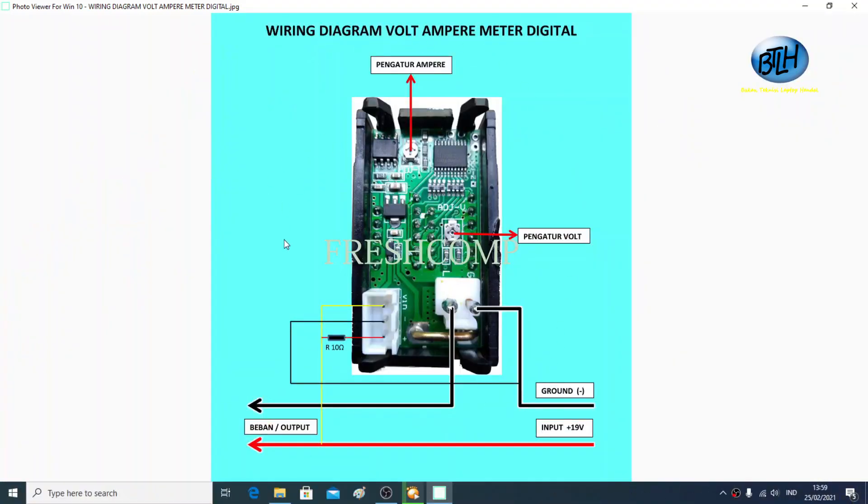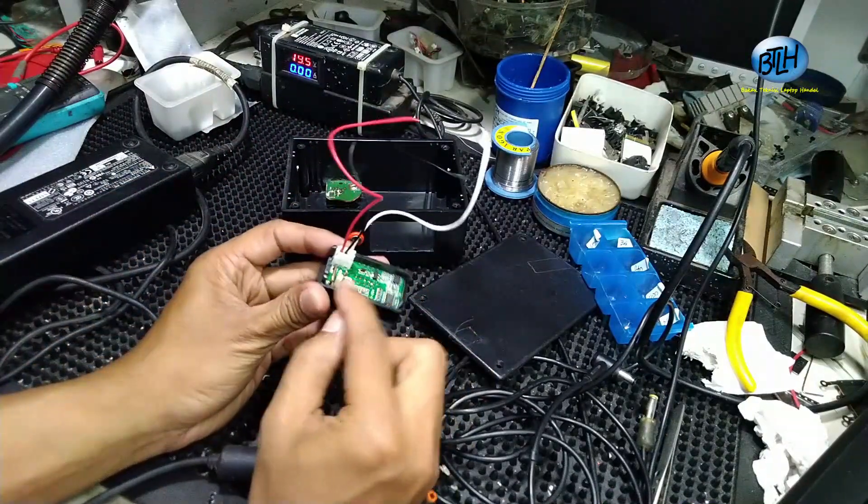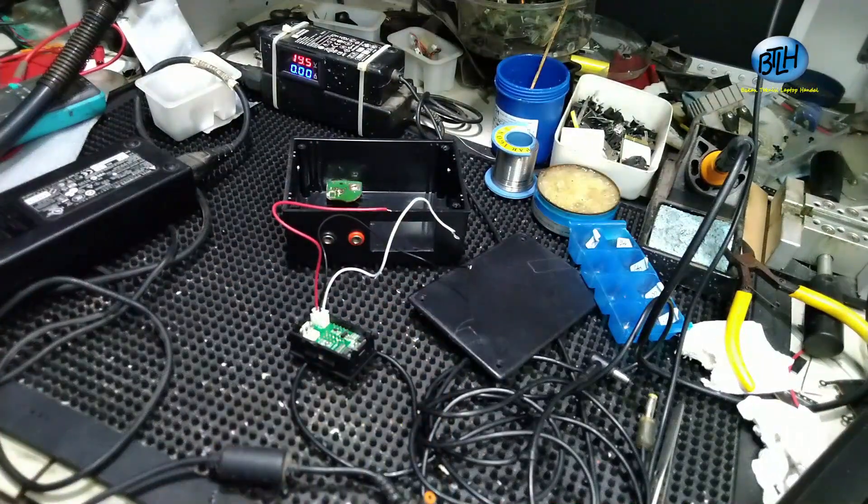Skemanya seperti ini. Jadi ini adalah wiring diagram dari apa ini namanya? Display Digital Volt Ampere meter. Nanti kita solder menurut diagramnya ini ya. Langsung kita solder saja. Yang butuh ini sebenarnya ada konektornya tapi konektornya hilang, jadi kita pakai sambungan saja ya.